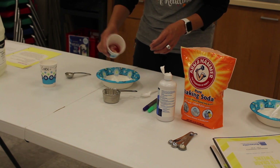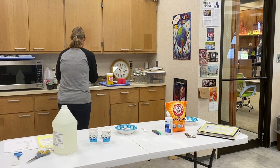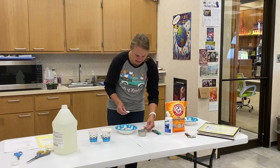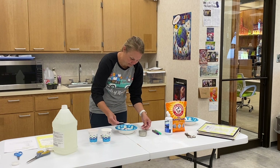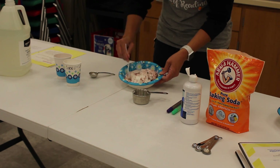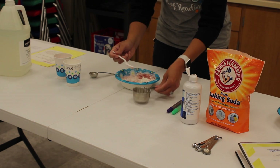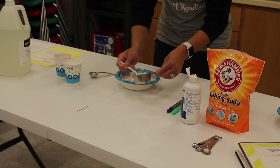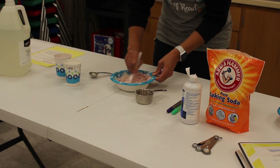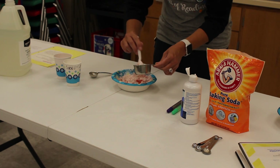Then we're going to take our jello and dump it on top of the cornstarch. We're going to get a little container of water and add about 2 tablespoons at a time. Give it a good mix, and keep adding water slowly until we have almost a putty-like consistency.